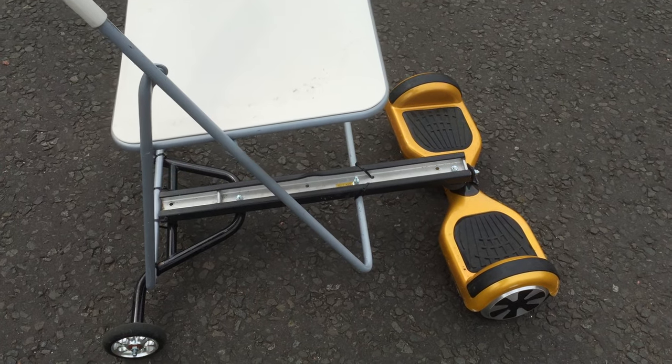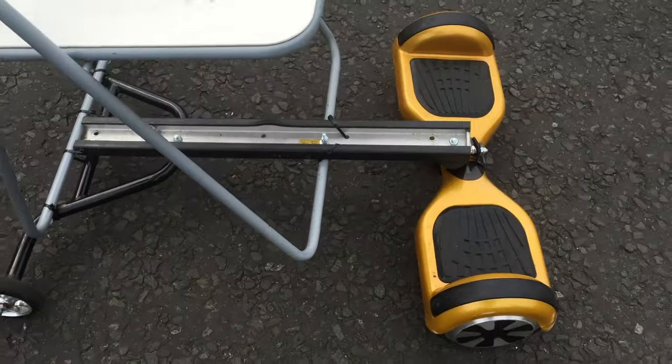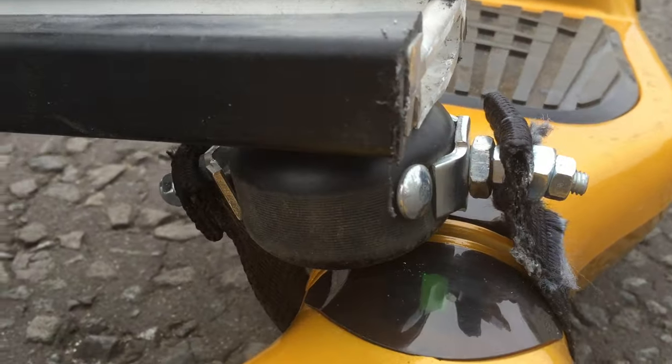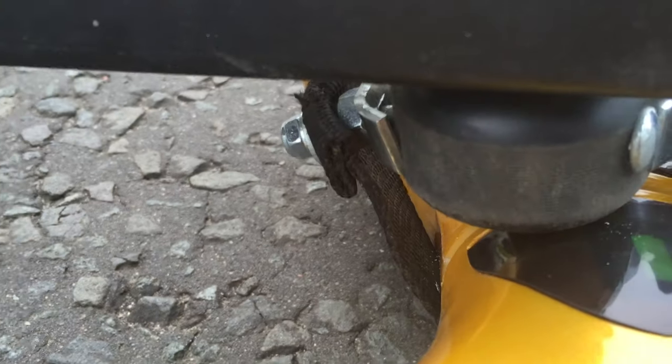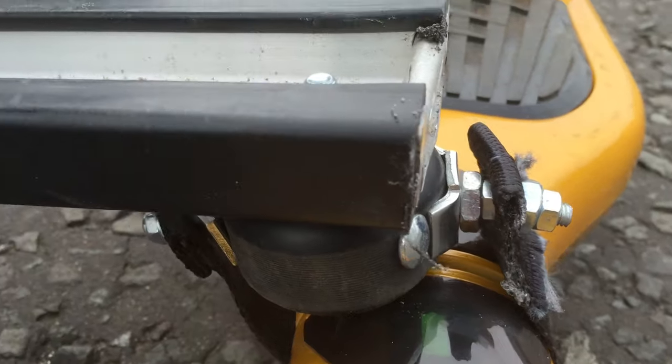Here we have a DIY version of the hoverboard seat. It's constructed using a skateboard wheel with the bearings inside, which prevents anything from rubbing on the hoverboard and allows movement in all directions, including the twist function if you need it.